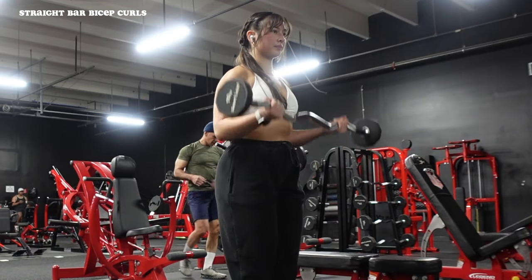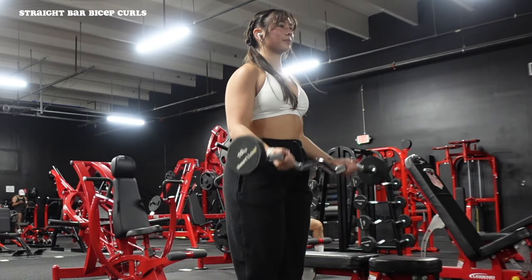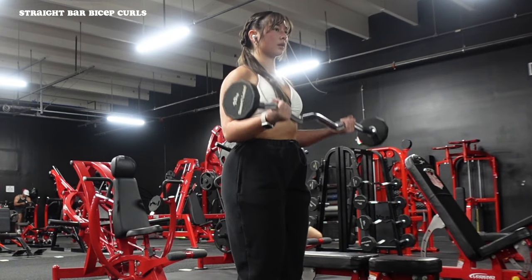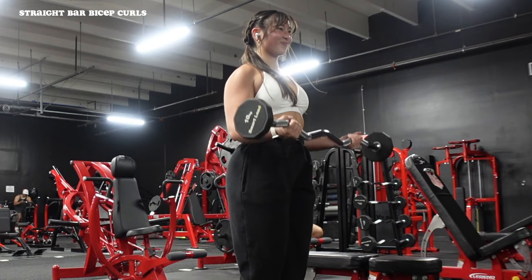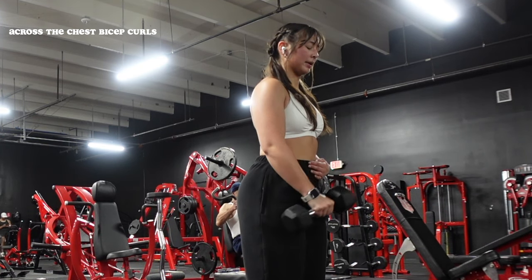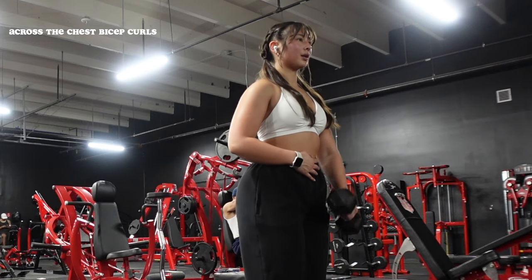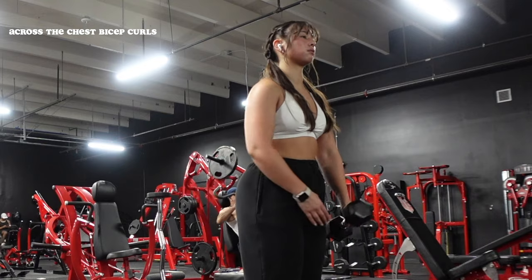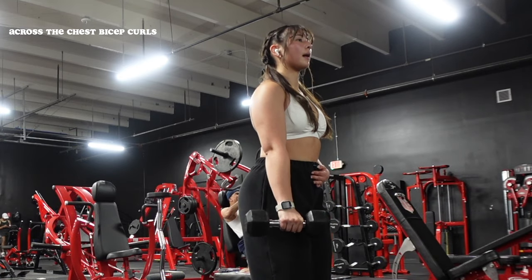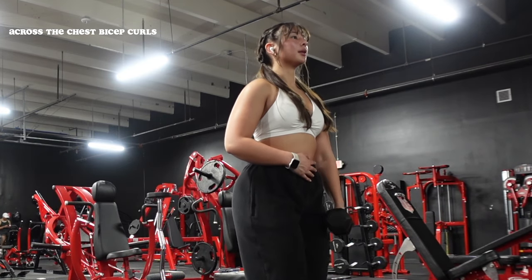To finish, a bicep superset: starting with an easy bar curl — if your gym doesn't have these preloaded barbells, use dumbbells. Pick a lighter weight for higher reps. Think about pulling up toward your chest, keeping your upper arm and elbows in the same place — the main mover is the lower arm coming up. Then immediately go into across-the-chest hammer curls: four reps each side, alternating, to avoid swaying the body. Think about taking the tip of the dumbbell and touching it to the opposite armpit. You can also just do a normal hammer curl.